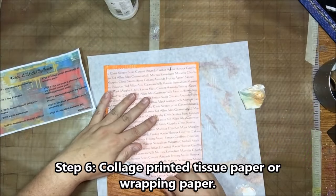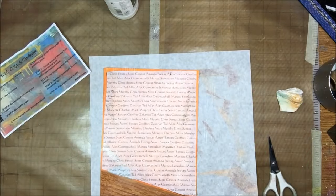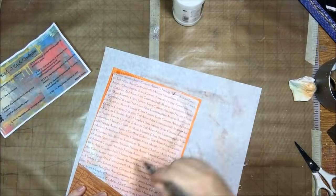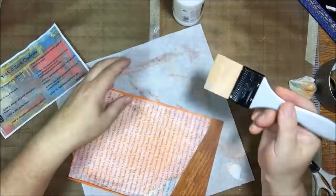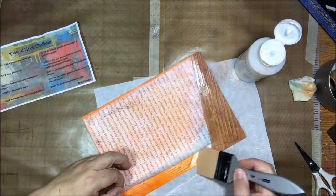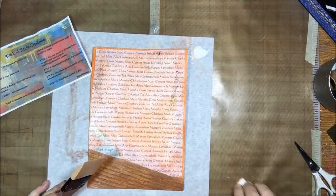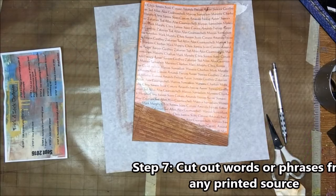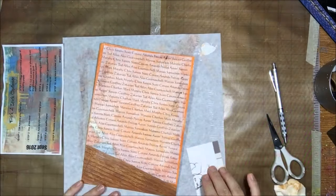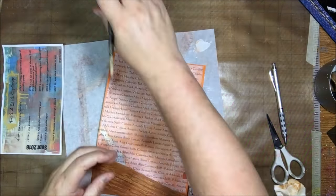The next thing was to collage printed tissue paper or wrapping paper. This is a piece of tissue paper that I put through my printer by taping it to a regular piece, and printed on it are all the names of all the judges from the Chopped show. You guys might have figured out by now that this page is about Chopped. I had planned to do this project for the Creative Arts Collaboration hashtag fan art event this month — fan art being art inspired by something you're a fan of — but I didn't get it done, so I decided to fit it in with the Pick a Stick prompts, which actually worked out fine.